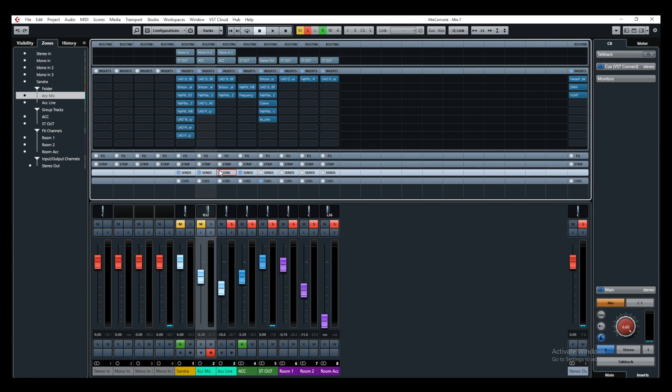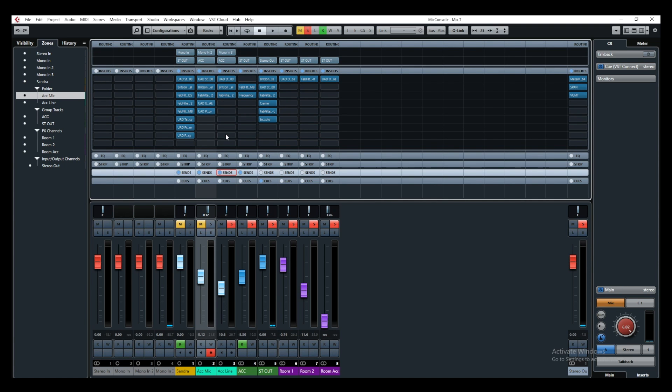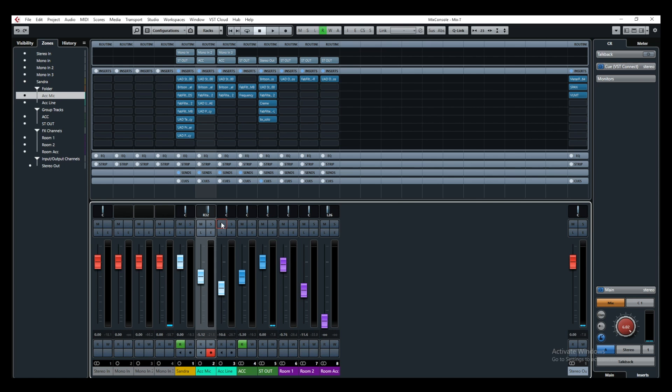I added the same space as on the main acoustic guitar track, but this time the room effects and the reverb are right in the middle.